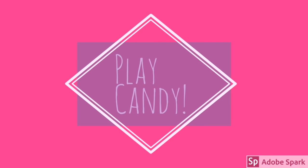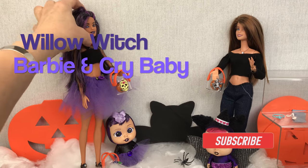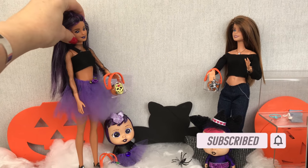Happy Halloween, I love your costume. Thanks, but this isn't a costume.